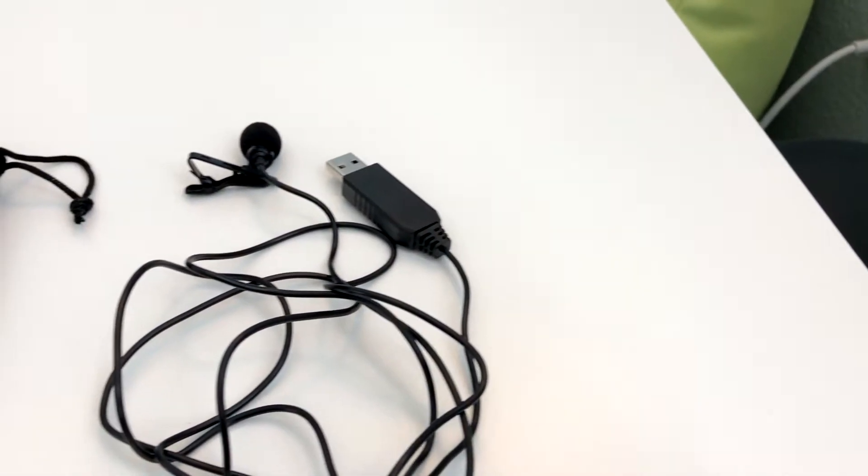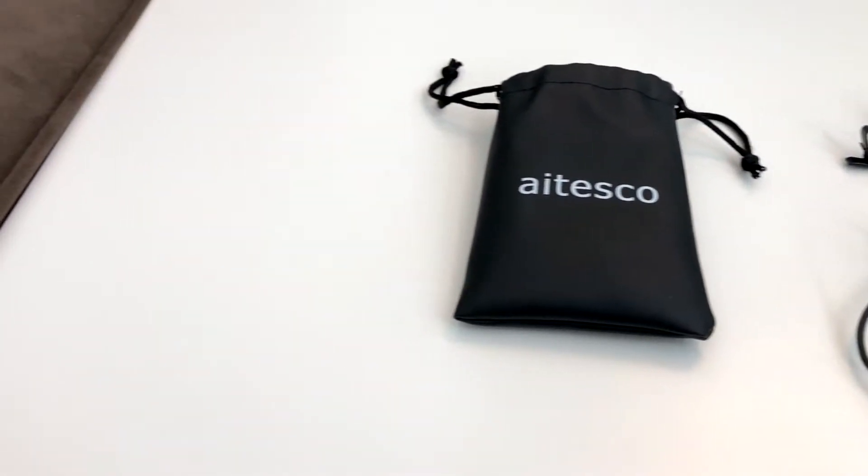Hey guys, so today I'm going to review the Itesco lavalier mic. So usually when I do the reviews, I start with the cons first. That way you can end with the good stuff, the pros. So I'm just going to jump right into the cons.